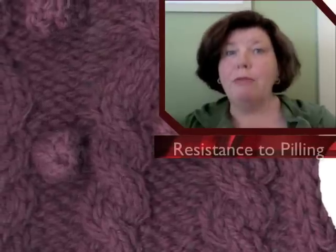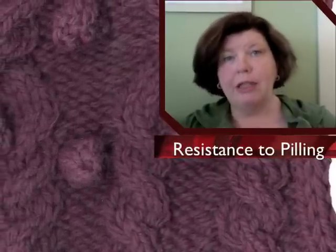Independent tests show garments made from Zealana yarns have more resistance to pilling than the competition.